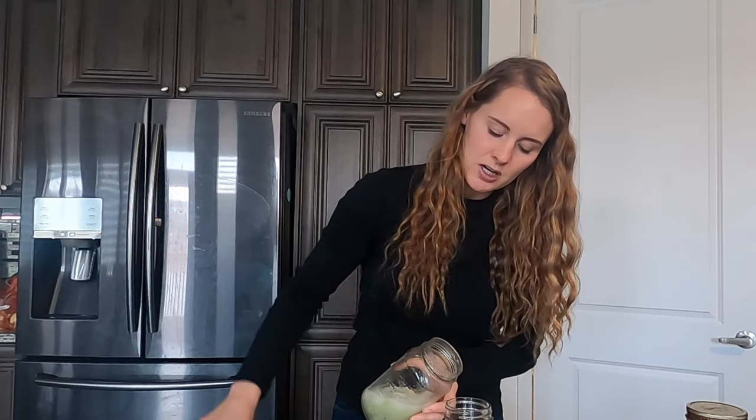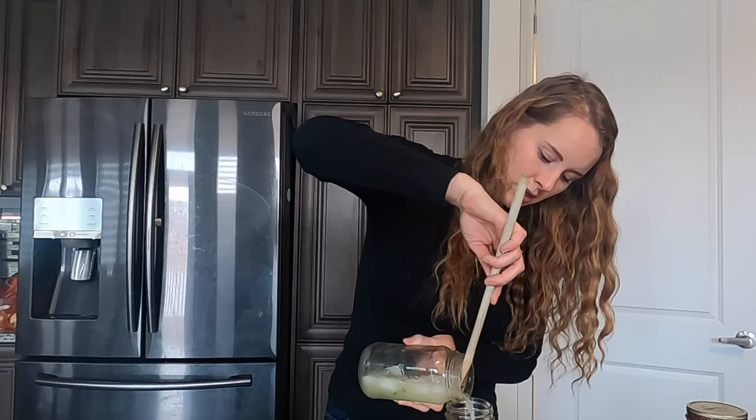Now that this is all nice and cold, you're going to take a glass filled with ice and fill it with the mixture. Then you're going to top it with club soda. I do not have club soda so I am using sparkling water.